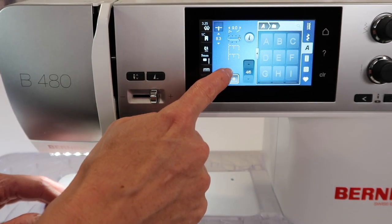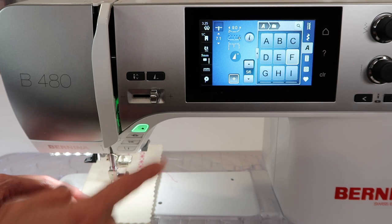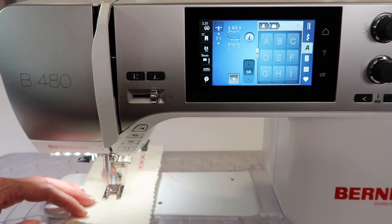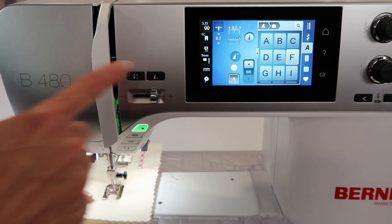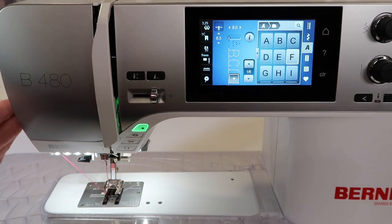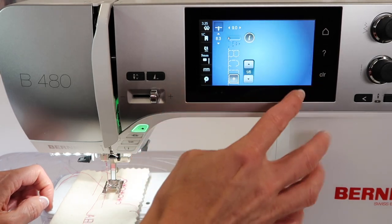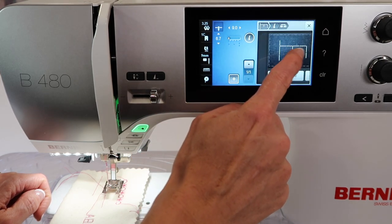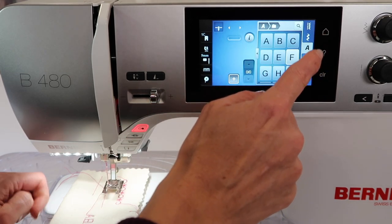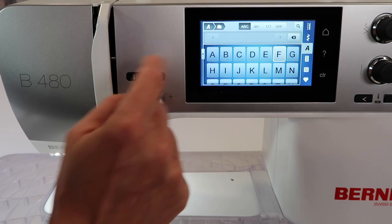That's important because when it gets to the F, that is when I'm going to touch pattern end — but not before it. If I touch pattern end now, it will finish the E and not the F. We wait until the F turns blue and then touch pattern end. That will end the pattern completely and give you exactly what you were planning. Once again, go in, touch the eye and trash can. You'll have to touch it each time you want to delete something until it's all the way clear.